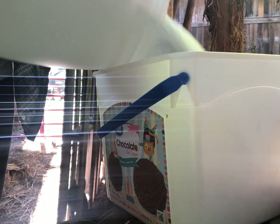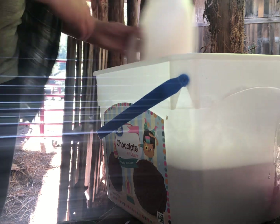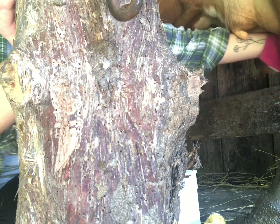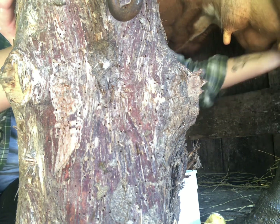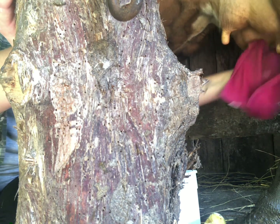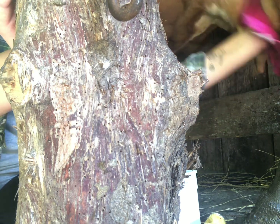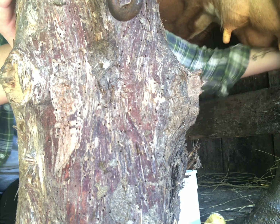Now after I get her all locked in and tied up, I get my clean washing water ready. All this is is just hot water and a little bit of dish soap. I scrub her down as good as I can get her and I clean the ends of her teats, the ends of her udders, making sure there's no dirt or anything.